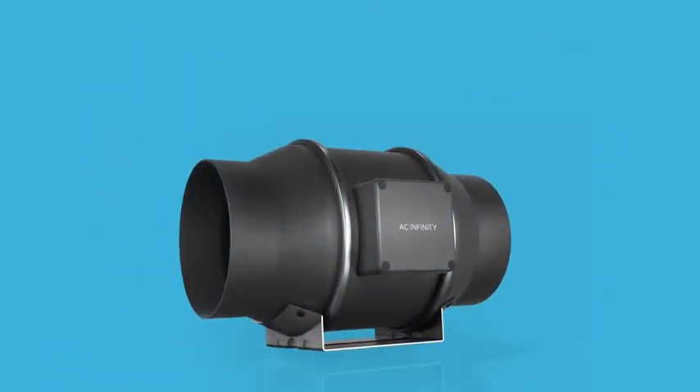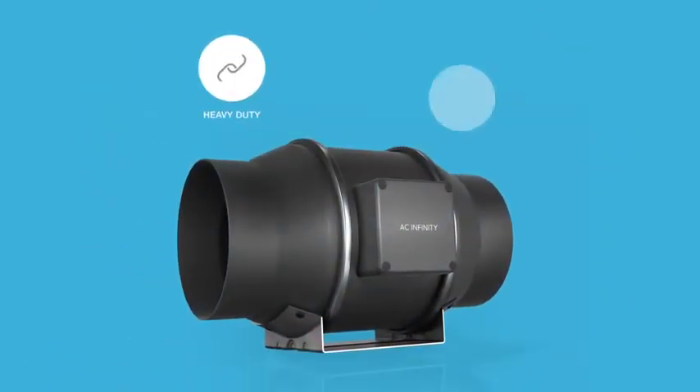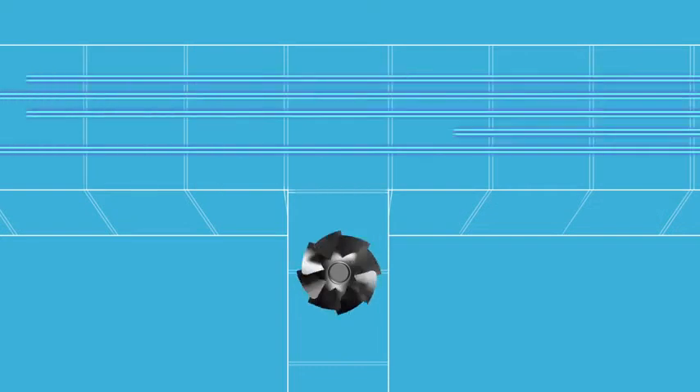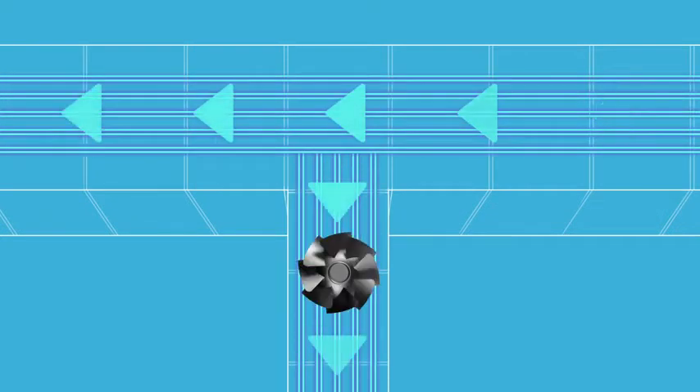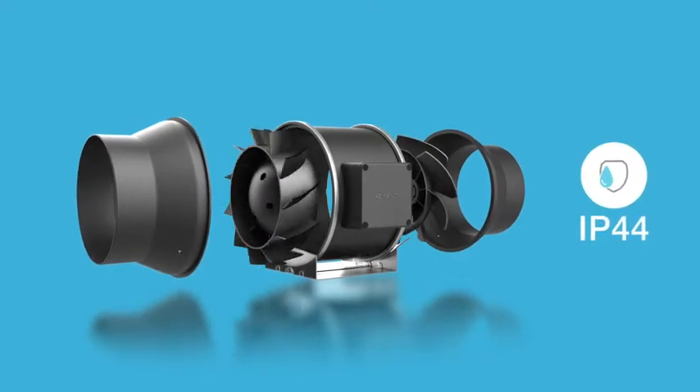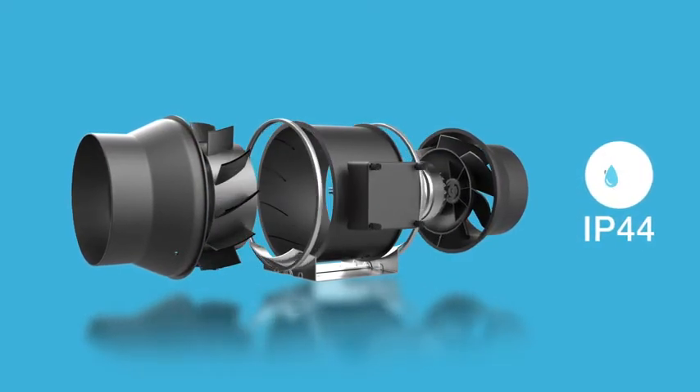Our inline fans are constructed with heavy-duty steel balanced with lightweight, low-noise thermoplastic. With a mixed-flow design, it maintains peak performance even in high-static pressure environments. The entire unit is also certified IP44 sealed to prevent dust and liquids from entering.